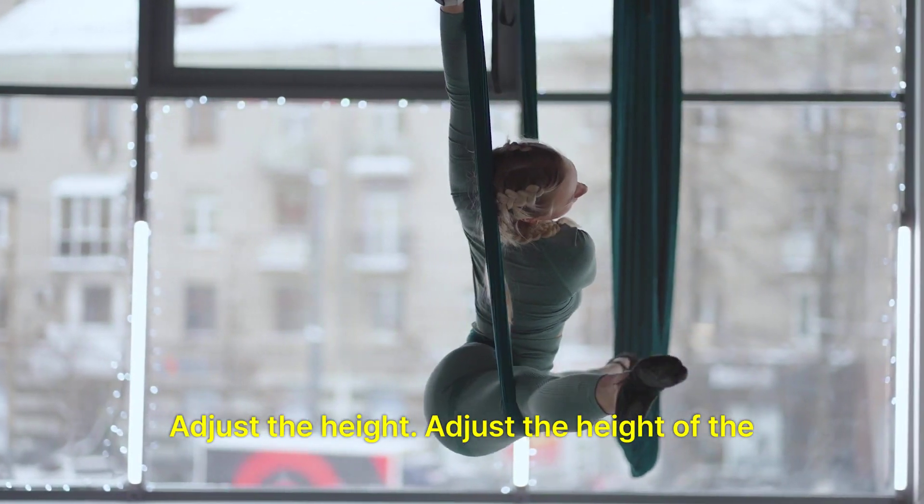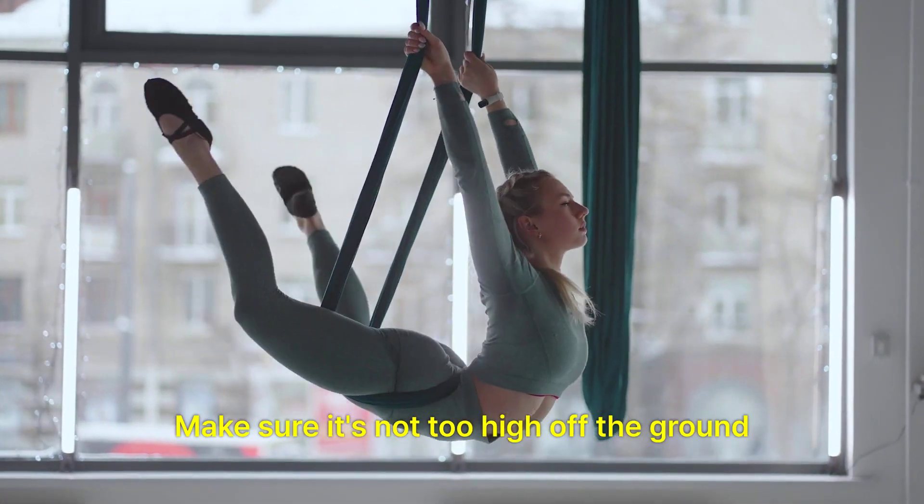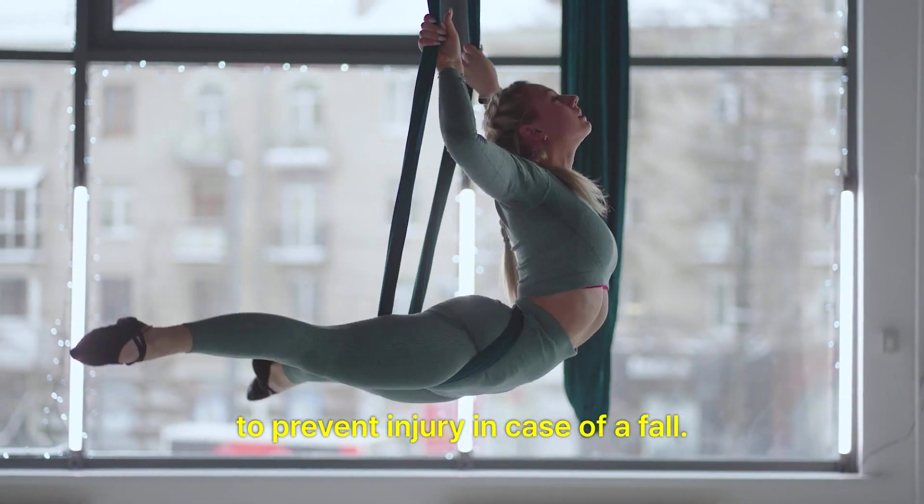Adjust the height: Adjust the height of the apparatus so that it's safe and comfortable for you to work with. Make sure it's not too high off the ground to prevent injury in case of a fall.